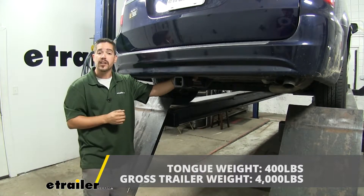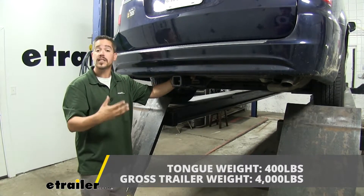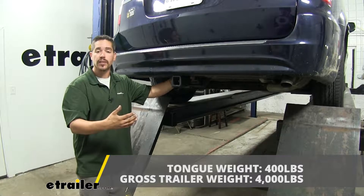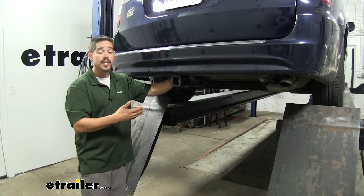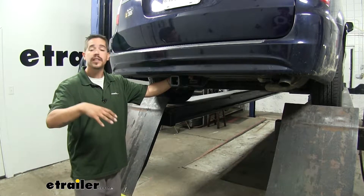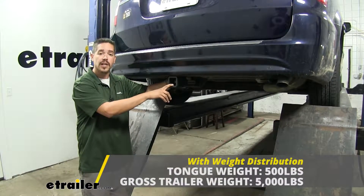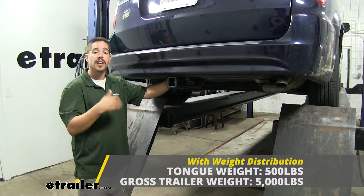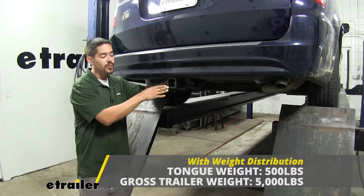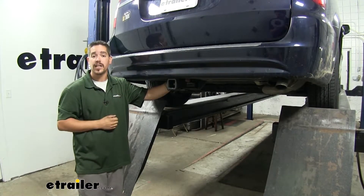The gross trailer weight rating on our hitch is going to be 4,000 pounds — that's how much it can pull, and that does include the trailer and everything we have loaded on it. It is designed to work with weight distribution systems as well, and that's a separate component mounted on your trailer. That's going to bump the tongue weight up to 500 pounds and the gross trailer weight rating up to 5,000 pounds. You want to double check your owner's manual and not exceed the manufacturer's rating.